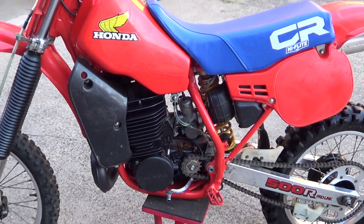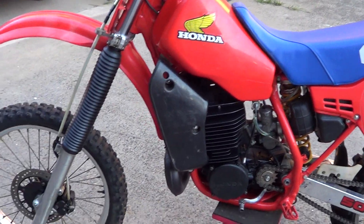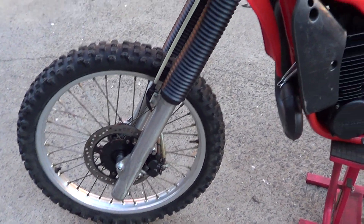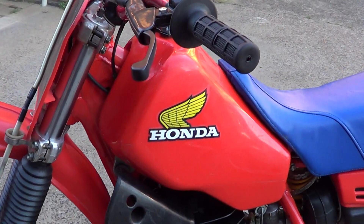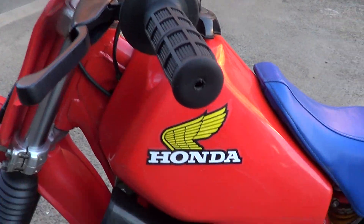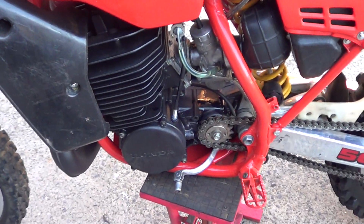G'day, it's Rob here from North Coast Motor Class. It's got an 84 CR500 — nice clean bike this one. New front brake pads, new headstock steering bearings, new lever, and the frame's been all repainted in 2-pack.